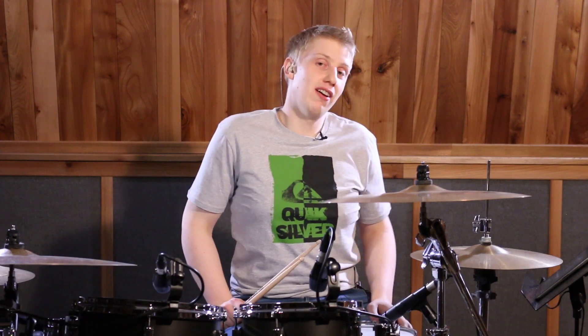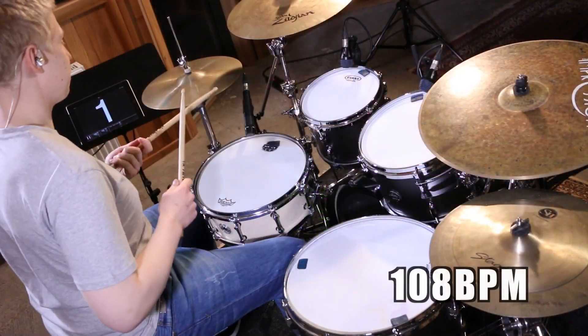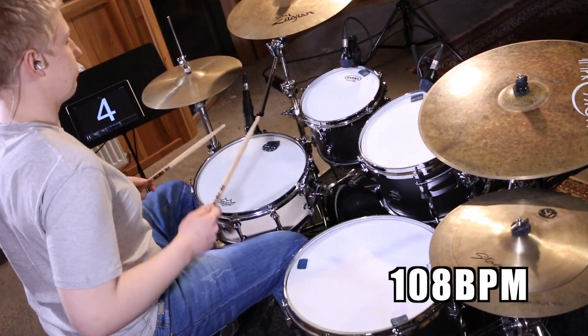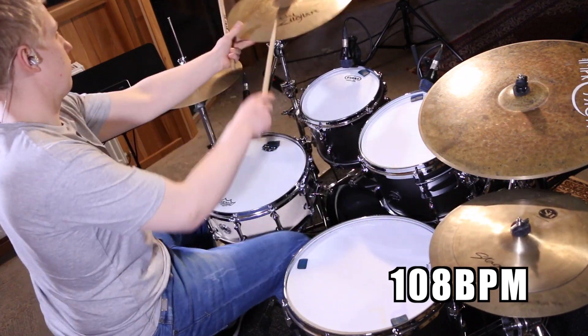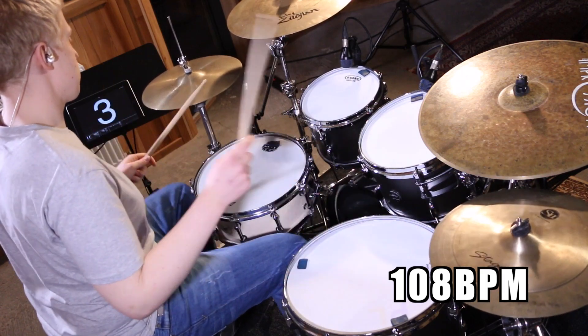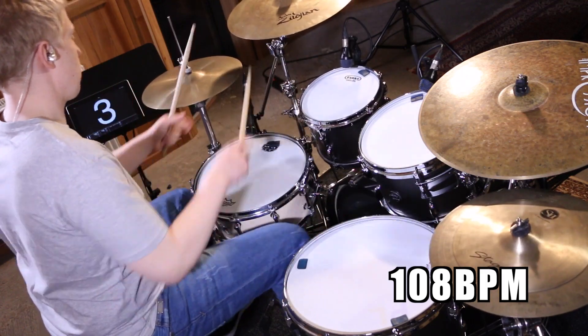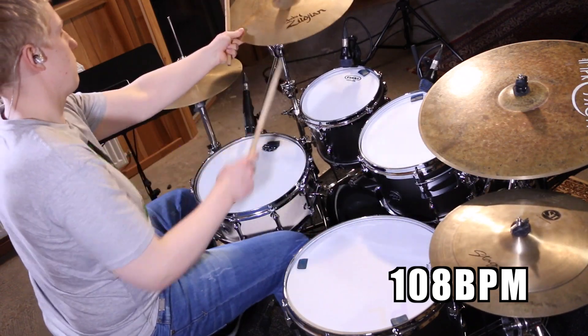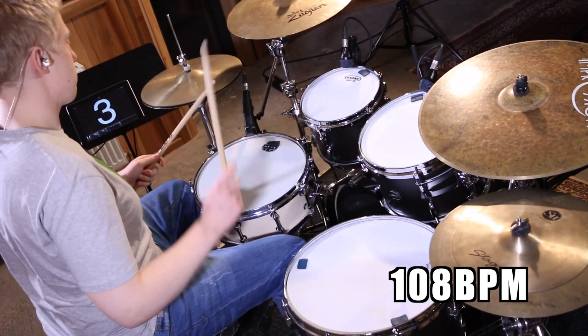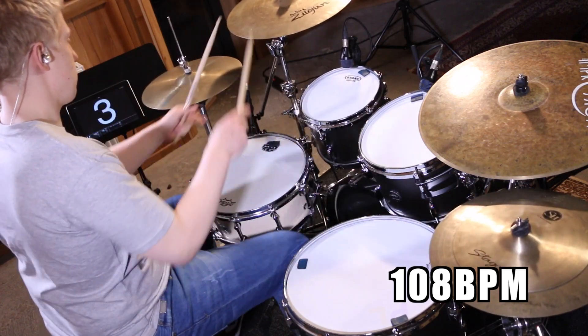And now a little bit faster at 108 beats a minute. And now at Mike Johnson's tempo of 128 beats a minute.